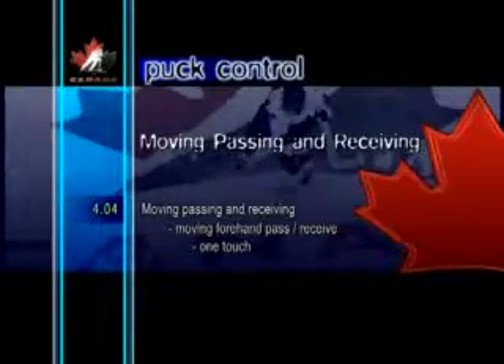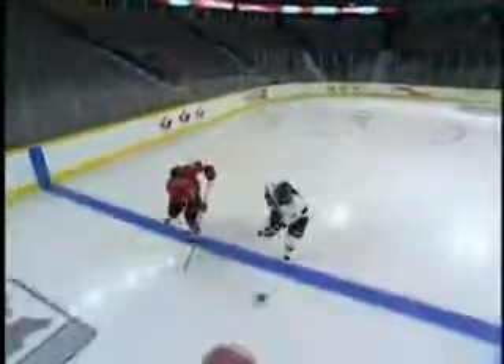Moving Forehand Pass Receive One Touch. The one touch reception and pass is a skill that requires soft hands. The objective is to receive the puck and pass it back all in one motion. The puck shouldn't be stick-handled when received, but rather cushioned by letting the momentum of the puck push the stick back. Younger players should begin practicing this at close range, then, as they become more proficient, they can gradually increase the distance.